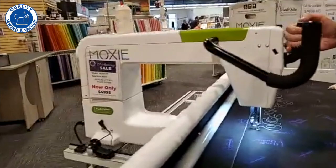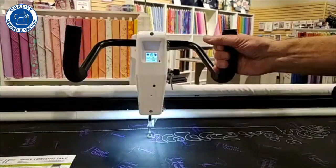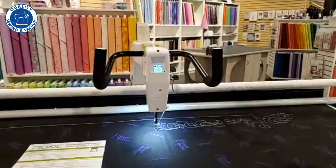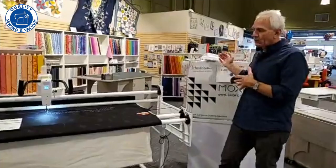A $100 deposit will lock your place in line to get one of these in early November. In cruise control you can see how precisely it keeps all stitch lengths the same — no matter how fast or slow I move the machine, it maintains a perfect 11 stitches per inch at a maximum speed of 150, which I can easily change on the screen. It's a really attractive, complete package — all the accessories, the quilting kit, bobbin winder, everything is included for $4,995.